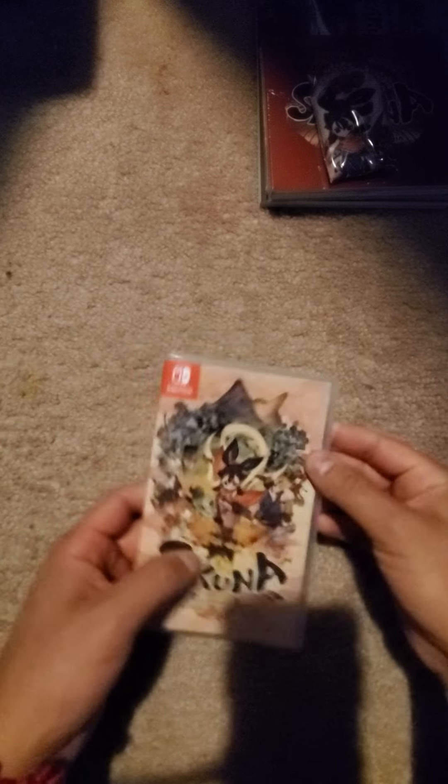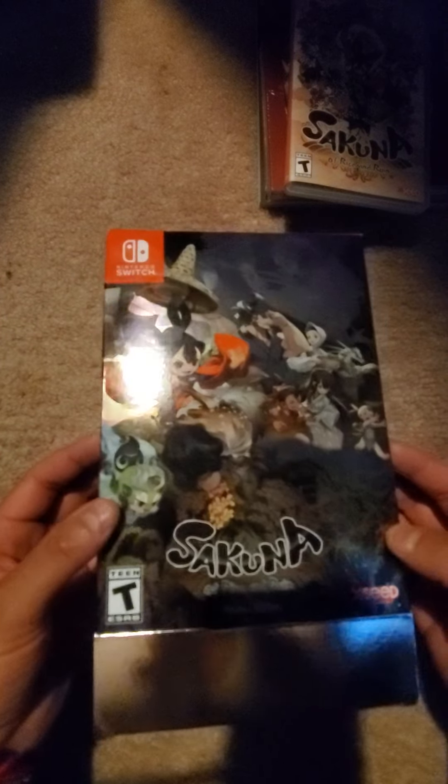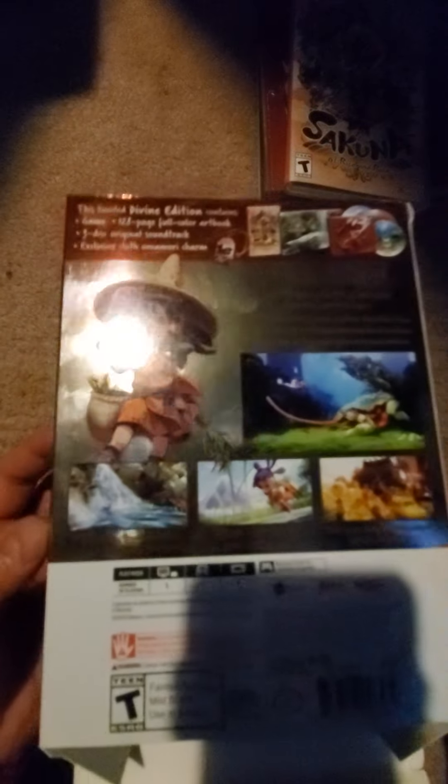So yeah, that's it. Just wanted to show you a quick unboxing of Sakuna: Of Rice and Ruin. I'll put it all back together and on the shelf for now, then eventually I'll play it. It looks pretty cool — thank you.